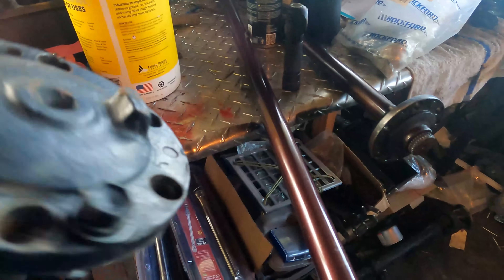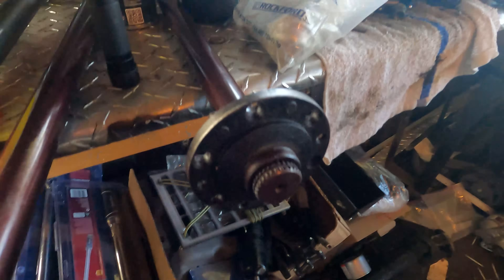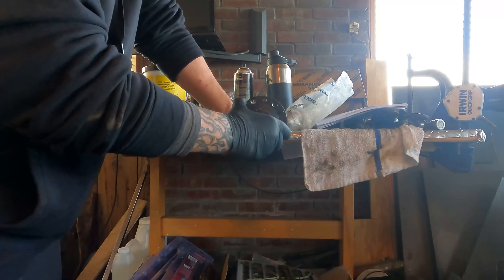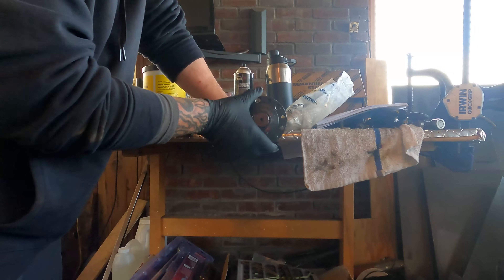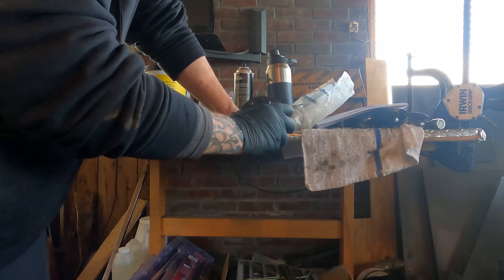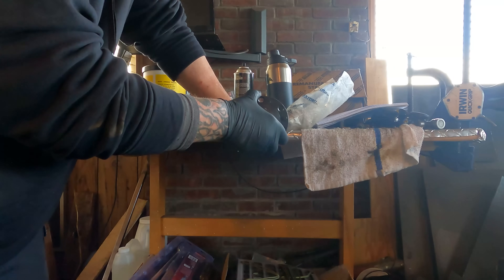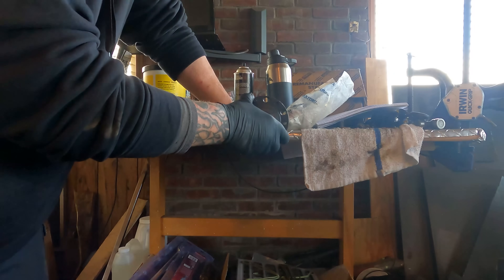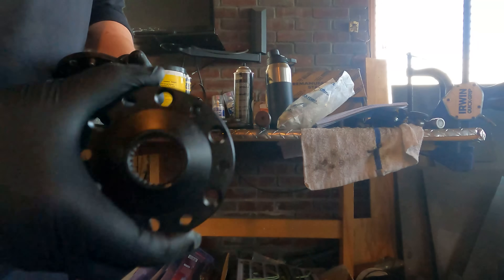That's your Toyota rear axle. Getting these off my truck took pretty much half the day because the cone washers sit a lot deeper in the RCV axles than they do in the stock axles. That was the issue the entire time and I never thought of it — and nobody else did either. And I've got a brand new set; I had them sitting in my house.